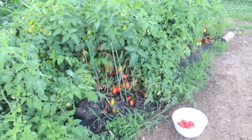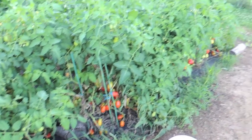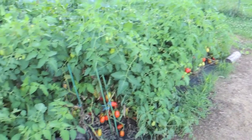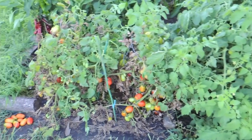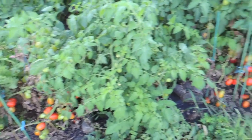Today we're going to be harvesting some tomatoes. We didn't plant many — we got six tomato plants, all Roma tomatoes. We really only use tomatoes in tomato sauce, so that's why we planted Romas.